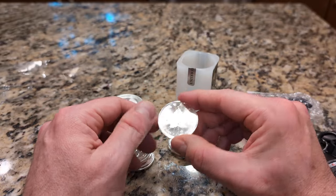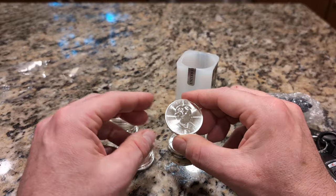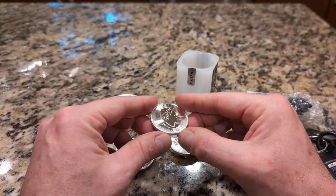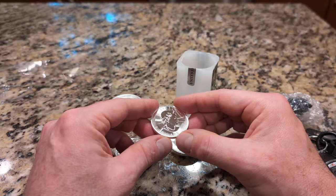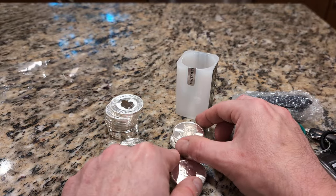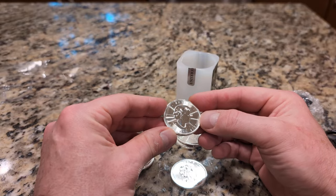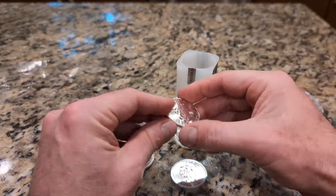These are the maple leaves. Looks like there's some spotting there. In fact, I bought more of these. This is 2020 — I also picked up some from this year with King Charles on it.